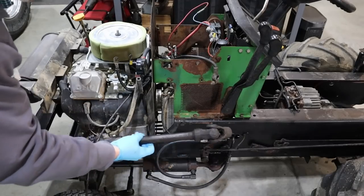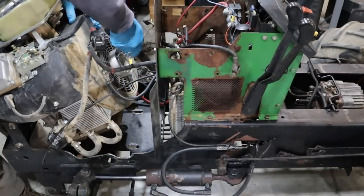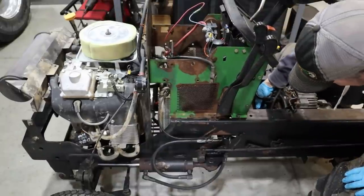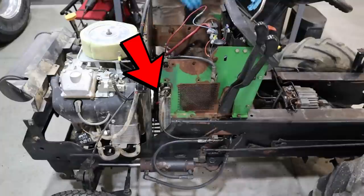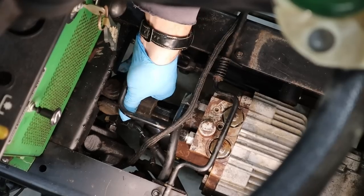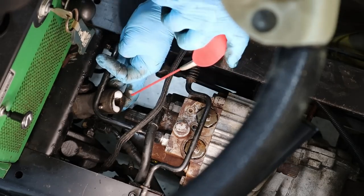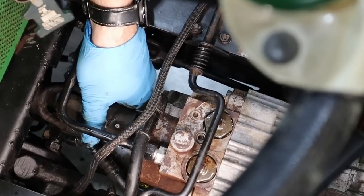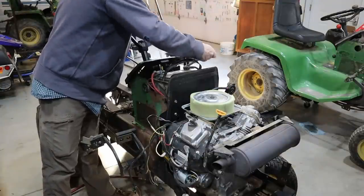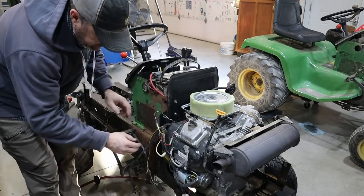The other tractor was definitely easier to grab a hold of without the cooling fins in there for the transmission. These cooling fins are hard on gloves. I've been working on the wiring for a little while now. I got the engine all bolted in and the starter and ground cable hooked up. Now I'm just trying to figure out the wiring — it's a little bit different than my other tractor. I did some comparisons between the two and made a few educated guesses.